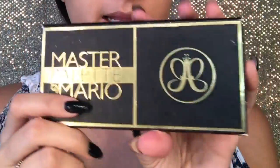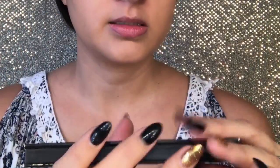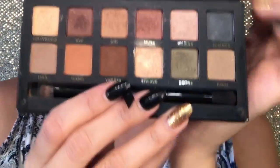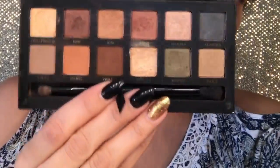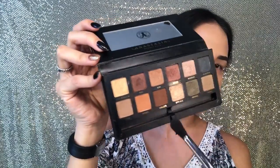Using the Master Palette by Mario from Anastasia Beverly Hills — this is what it looks like on the inside. I'm sure you've seen it by now, it's been a very popular palette. Lula and Isabella kind of just mixed together and I'm gonna put that on the crease.